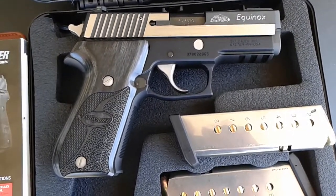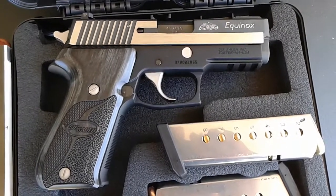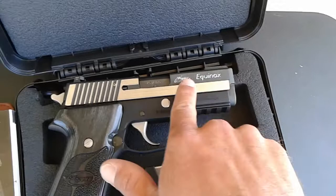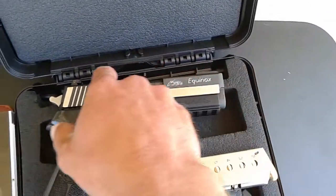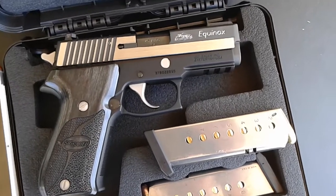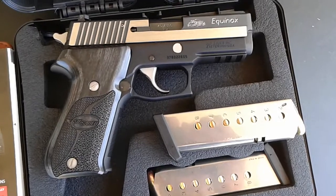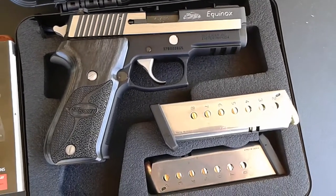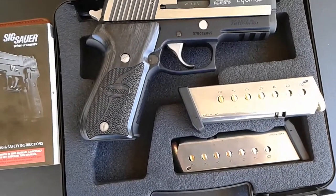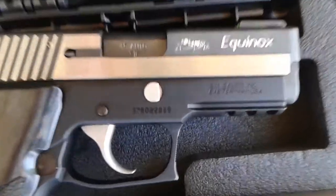The new Equinox version — I don't know if I'm wrong or right — but I think the only thing that changed with the new Equinox version is the top of it. It used to be flat and stainless steel brush on the top, but this particular gun no longer has the brushed stainless steel top flap.